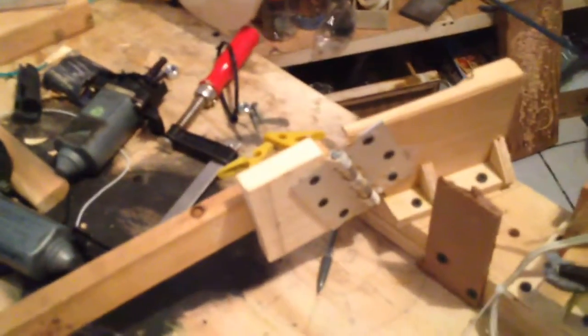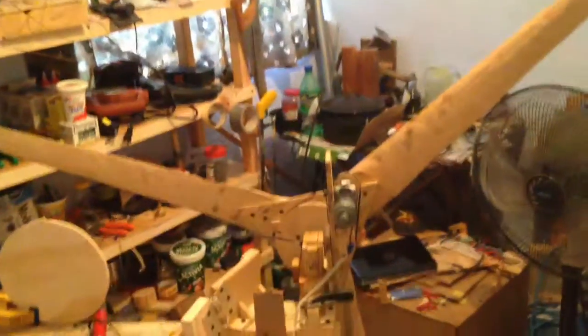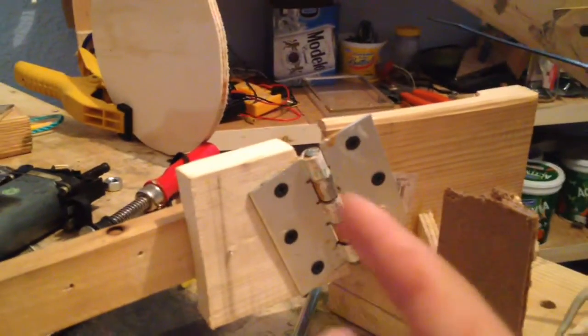We had a door replaced and they threw out the hinges, so I saved one — just a normal door hinge. I attached the tail to it. When the wind is coming at normal speed, the tail stays straight and points the wind turbine into the wind. The hinge is angled back 20 degrees.